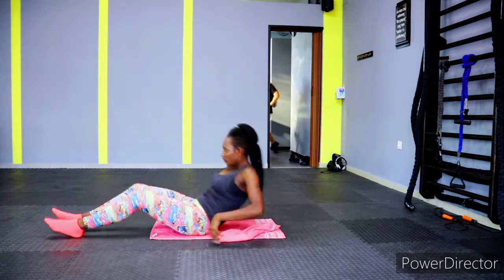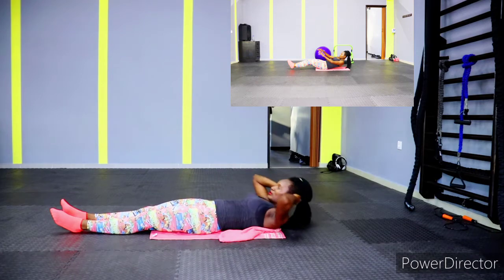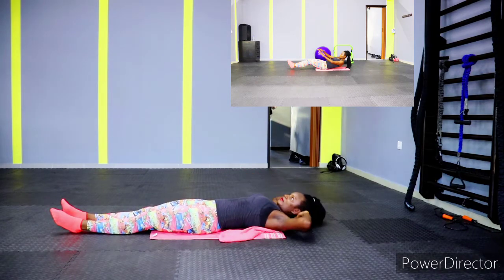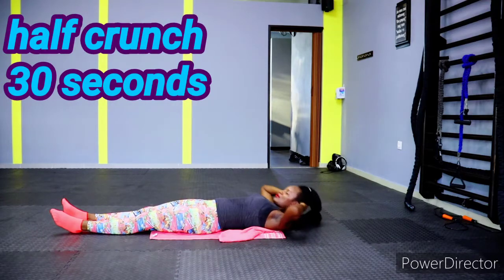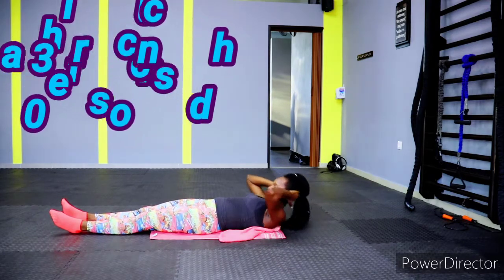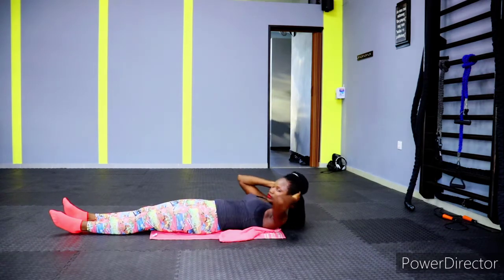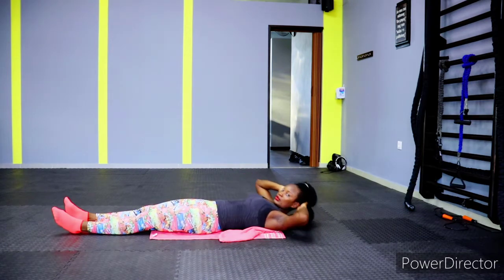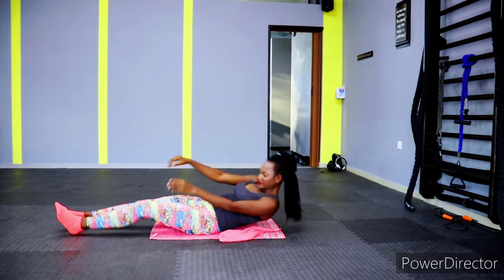Get ready — we have half crunches. Let's work the muscles under the breast region. Give it your best, 30 seconds — give it all you've got. Then you have 10 seconds to recover. Let's go, keep pushing, don't stop!